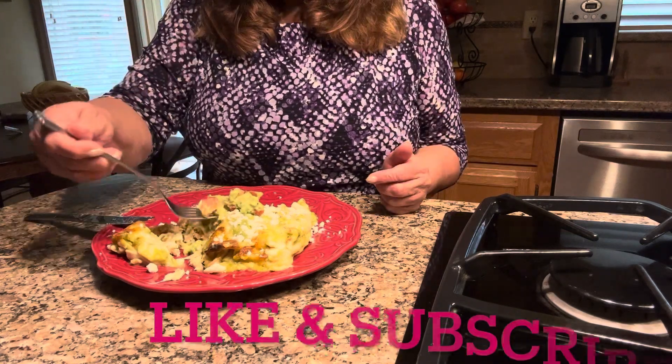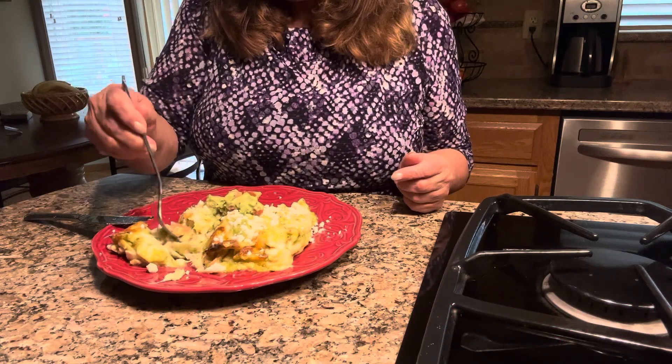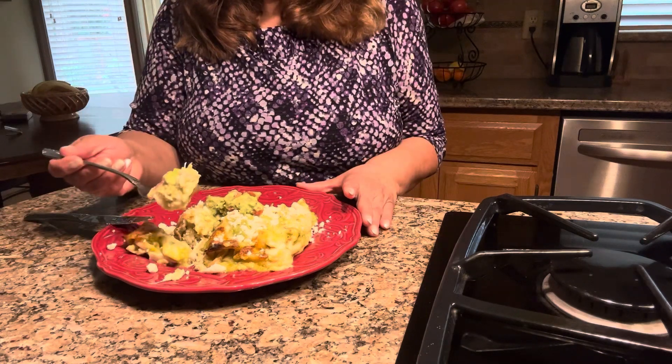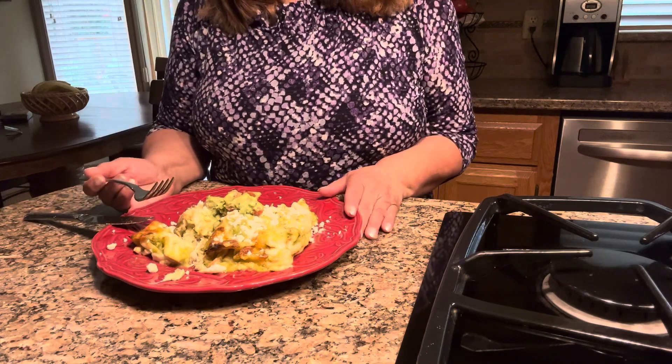I'm going to cut them so I can show you all the cheese and the chicken and the sauce. The guacamole has everything — the tomato, the jalapeno pepper. You can't go wrong with this. Make it for your family — I'm sure they're going to love it. Thank you for watching and have a wonderful day.